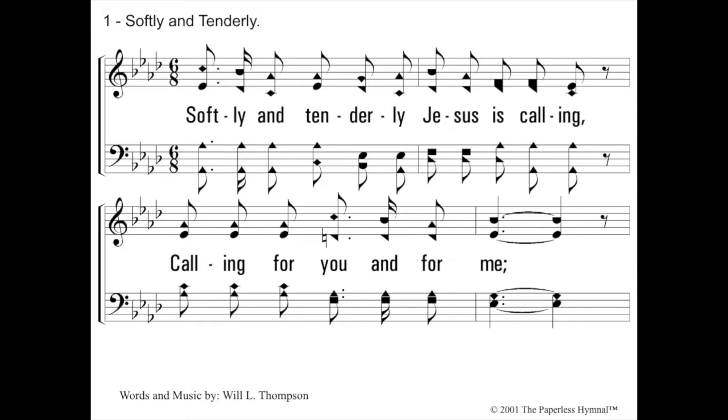Do, me. Softly and tenderly, Jesus is calling, calling for you and for me. Very good. So again, we blow A flat. Do, me. Softly and tenderly, Jesus is calling. Good.